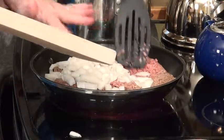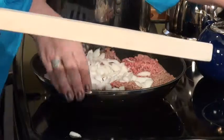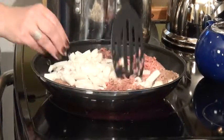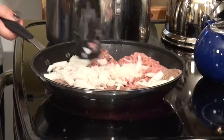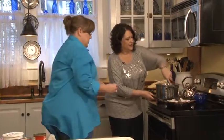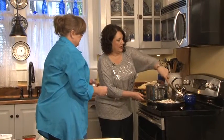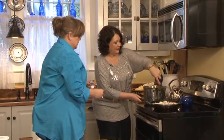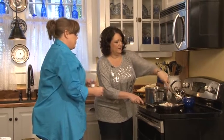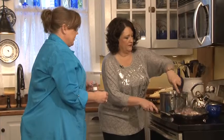Sometimes if I have mushrooms in the refrigerator I'll chop them up and put them in after the onions and the hamburger are cooked. Have you cooked all your life? No, I haven't — my mom was an excellent cook, but she was very OCD.